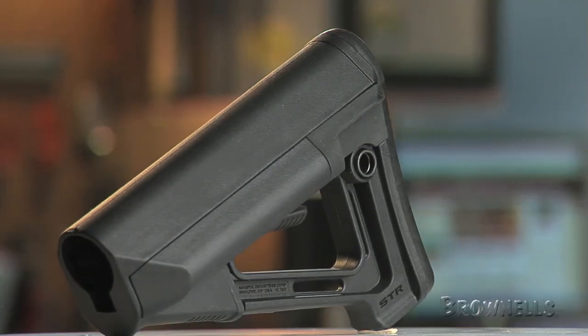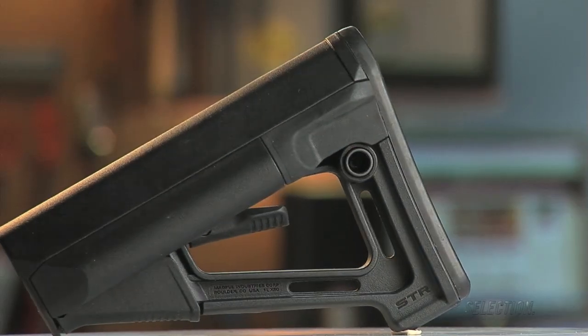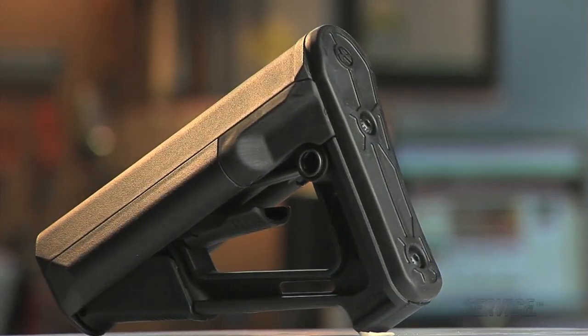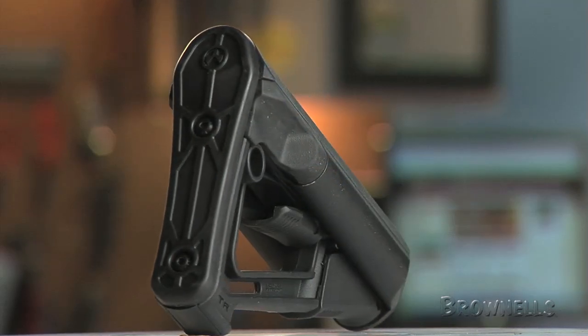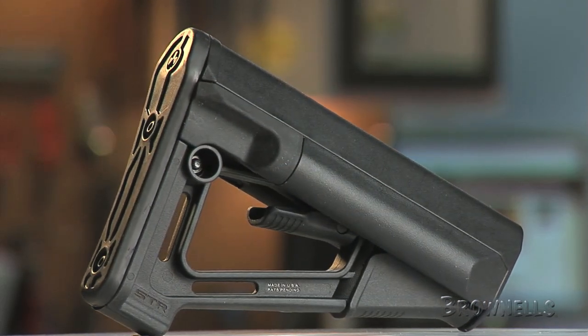Magpul's AR-15 M16 STR carbine stocks utilize an A-frame shape providing a higher comb, improving the shooter's cheek weld. The STR's shielded operation lever and friction locking system eliminate excessive stock movement.